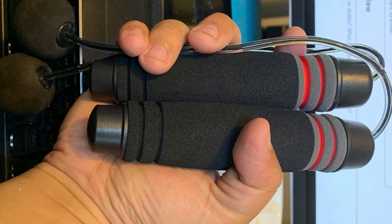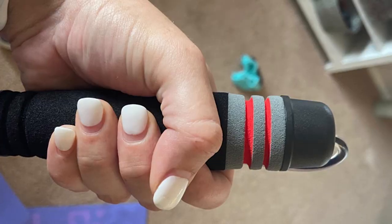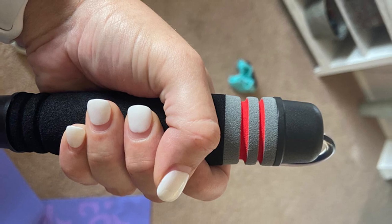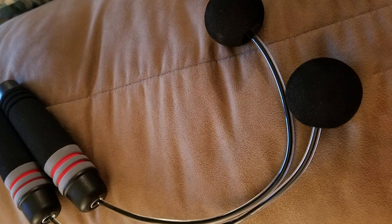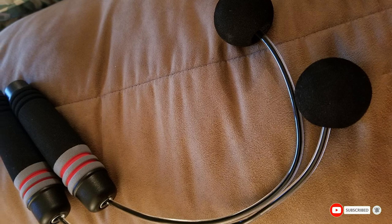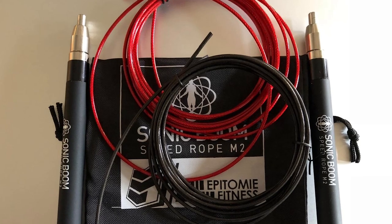The number eight position is held by the Benvo weighted ropeless jump rope. Ropeless jump ropes can be a great alternative if you have limited space or low ceilings. This option from Benvo features weighted soft-grip handles with short leads for simulating the motion of a jump rope without an actual rope. You can adjust the weight of the handles and switch the length of the cord to easily customize your workout.